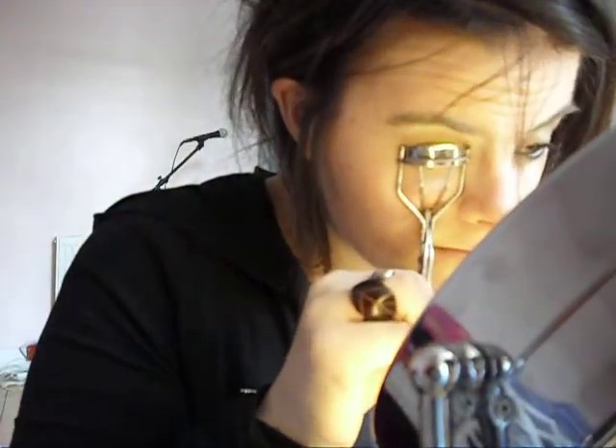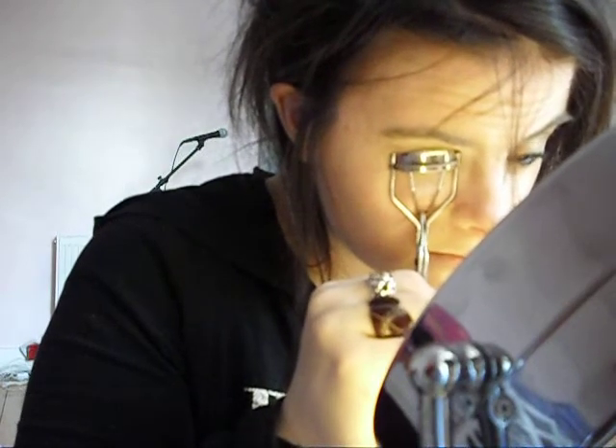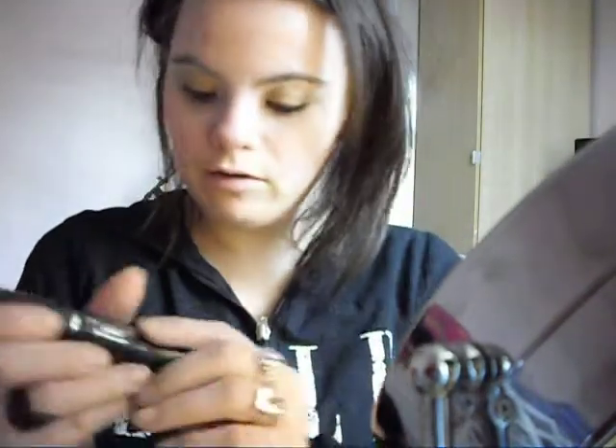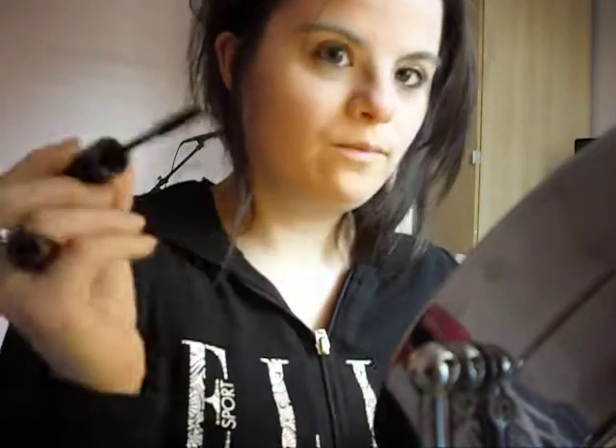Then afterwards you're going to get your eyelash colour and just colour your lashes. For mascara I'll be using Volume Express Top of Boost by Maybelline New York. You're just going to put this on your eyelashes — it gives you good volume. Then colour your lashes.